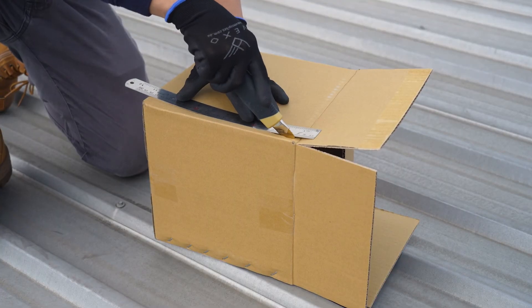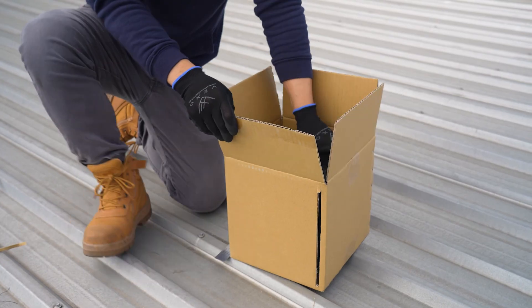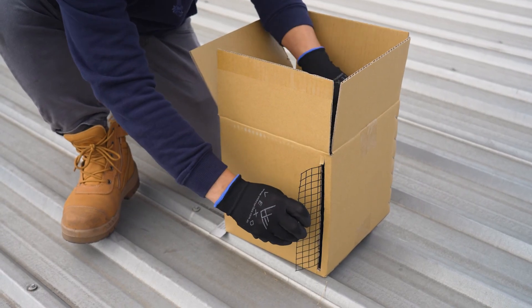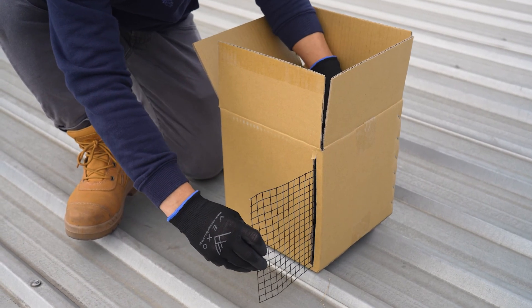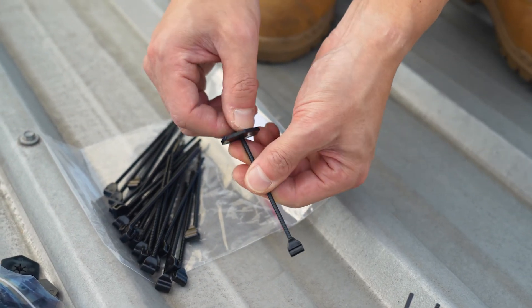To help dispense the mesh, cut a slit in the box, then place the mesh roll back into the box and slide the end through the opening so the box becomes a handy mesh feeder. For a more efficient application, try pre-loading the fasteners before you start.